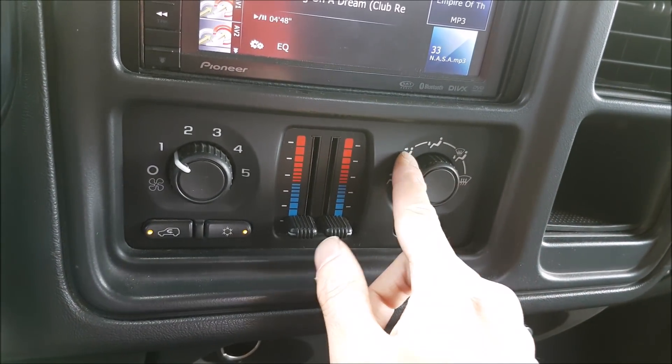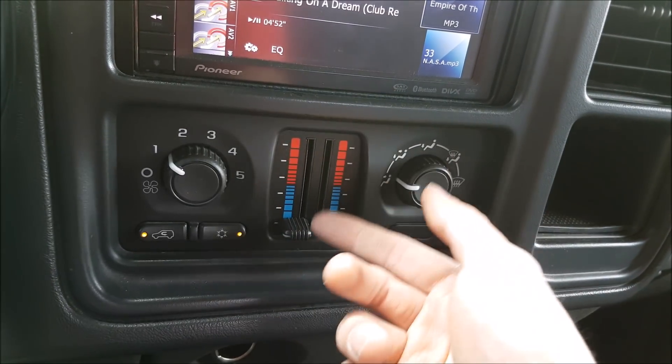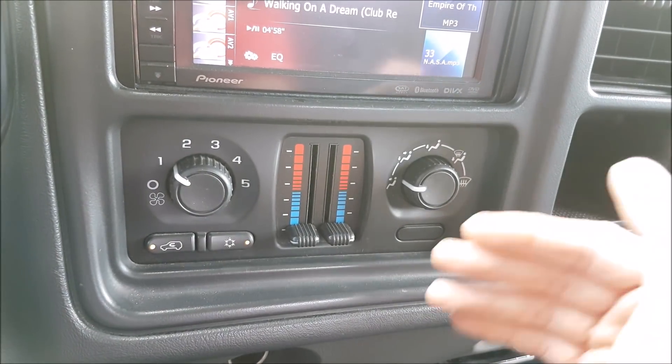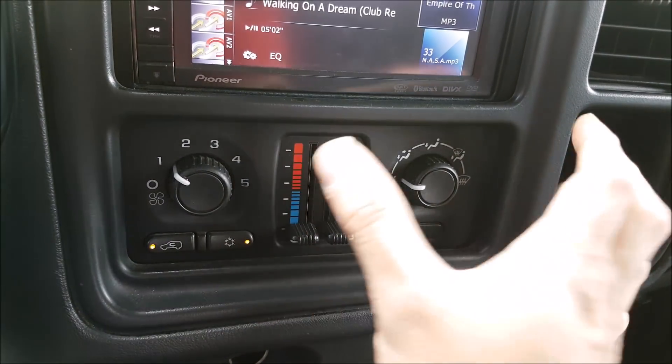You also want to check and make sure that you're getting every single position working. Does the defogger work properly? Am I getting proper heat control? Do these buttons work over here? Depending on the vehicle that you have, you want to make sure that you have full operation. If you don't, you have to start looking at maybe fuses, actuators, or the control module itself.